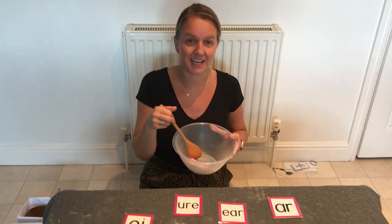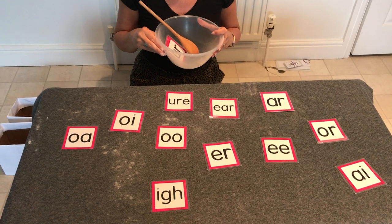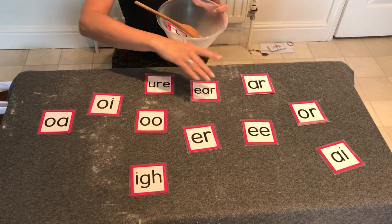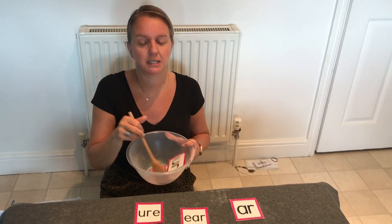We're going to make some silly soup, we're making soup that's silly, we're going to put it in the fridge and make it nice and chilly. This time we're going to add the 'oh' grapheme — can you see the 'oh'? Here it is, the 'oh' grapheme, in it goes in our soup, give it a stir.